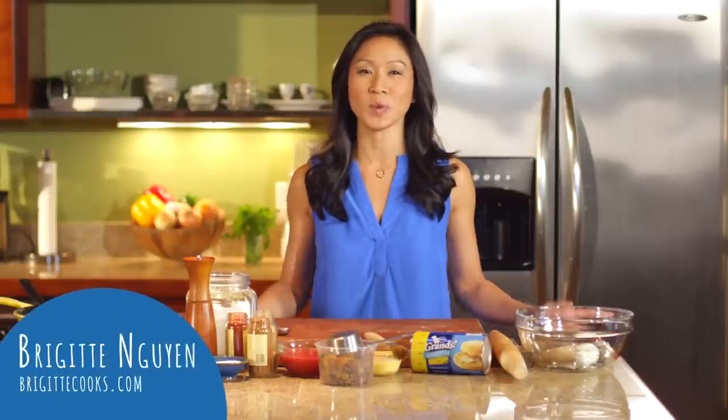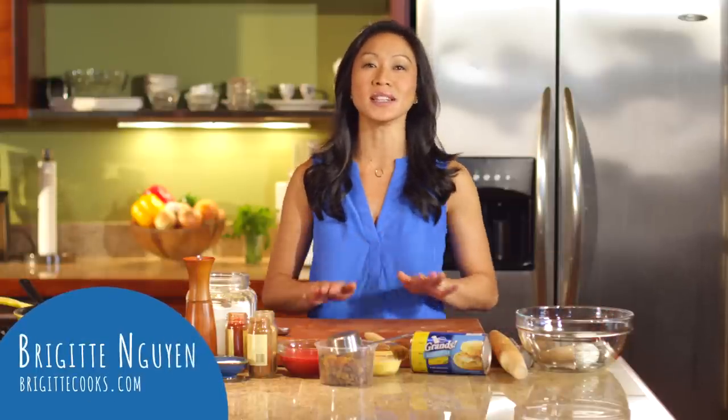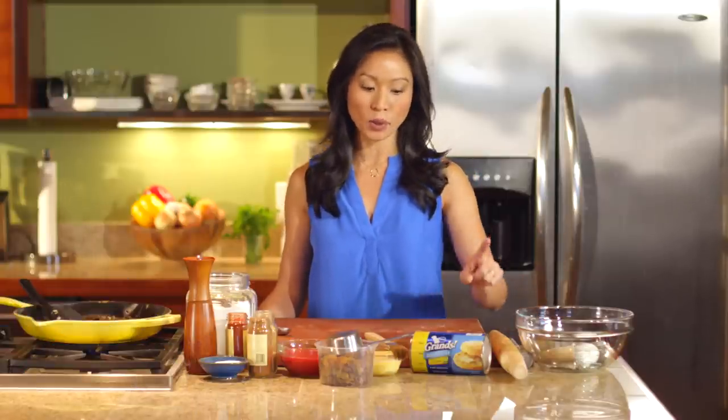I can still remember the very first empanada I ever ate. It was this perfect half moon of delicious pastry wrapped around a savory filling. So today what I want to do is recreate that filling, and then I'm going to use Pillsbury Grands Corn Biscuits. This is a new variety that has cornmeal in the biscuit, so it is perfect for an empanada — it's kind of everything you love about a biscuit and cornbread all rolled into one product.